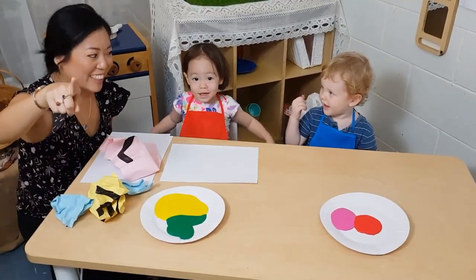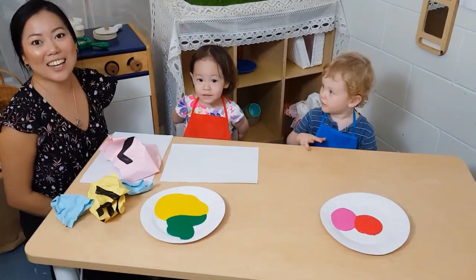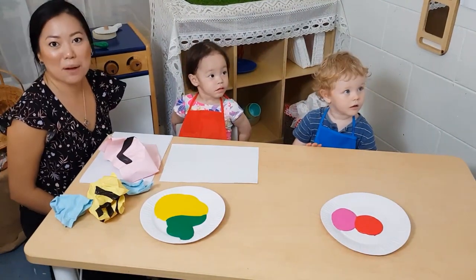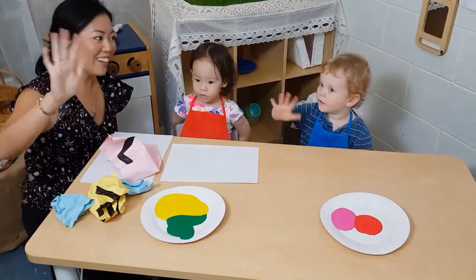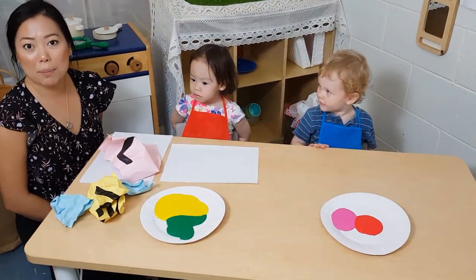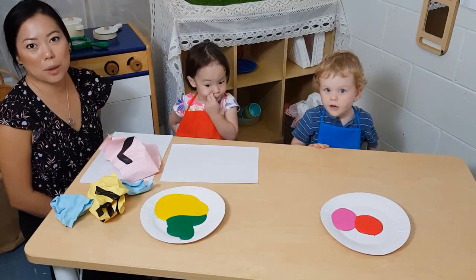Hi! My name's Jola Sung, Education Advisor with Vinity Education. This is Abi and Nate from our toddler class at Early Learning Centre Smithfield. Are you waving hello? Today we're going to show you one of our program activities from our Life on Learning at Home program, and it's called Crumpled Paper.